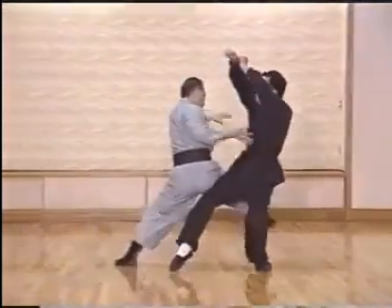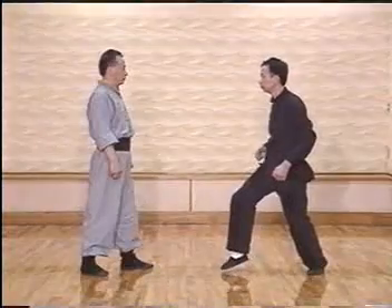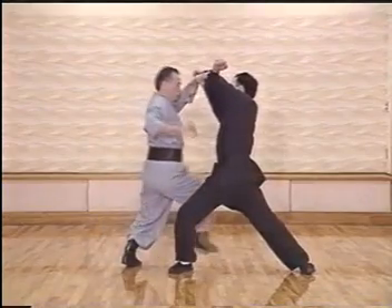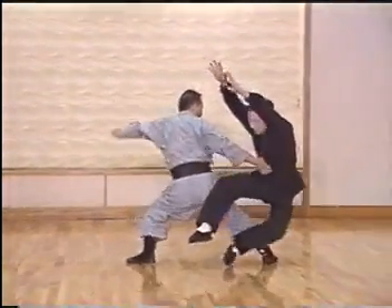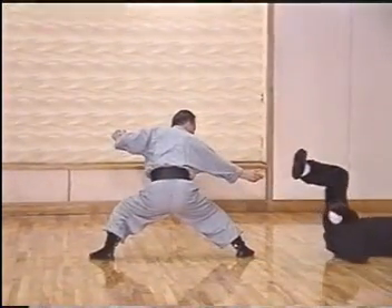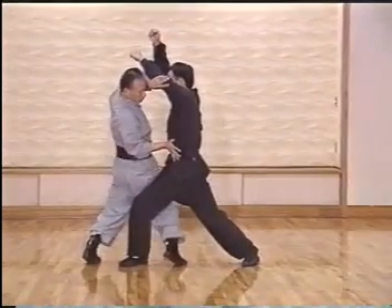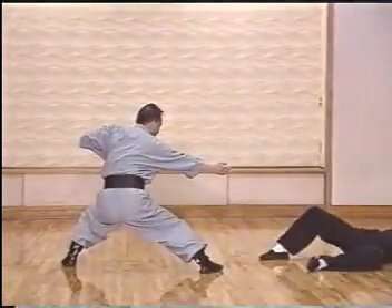The next technique is the double strike, shown in slow motion. As the punch comes in, we receive the punch and block the second punch, step in, deliver the first strike and follow up with the landing foot, then deliver the second strike. In detail: block and stick with his arm, as the second punch comes in, open out his chest area, use the leg to strike him, and deliver two punches.